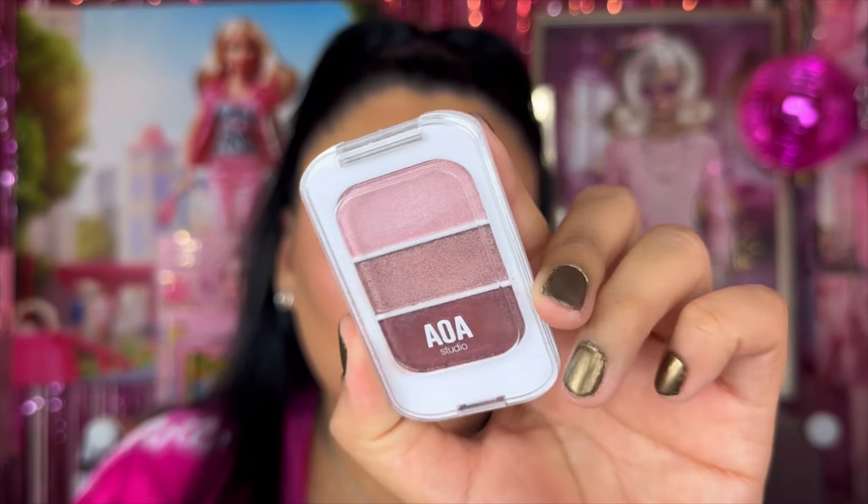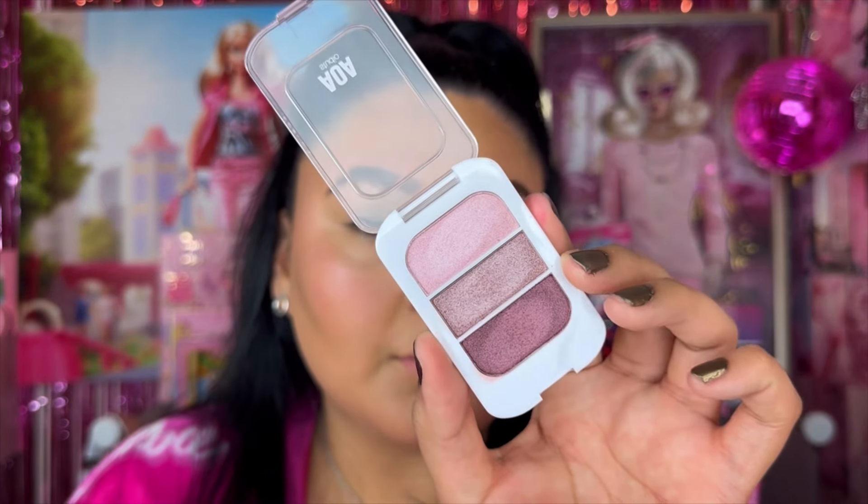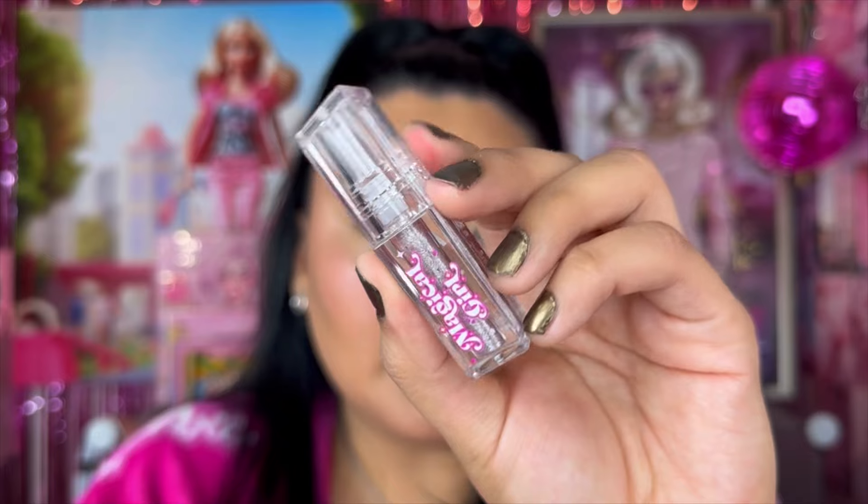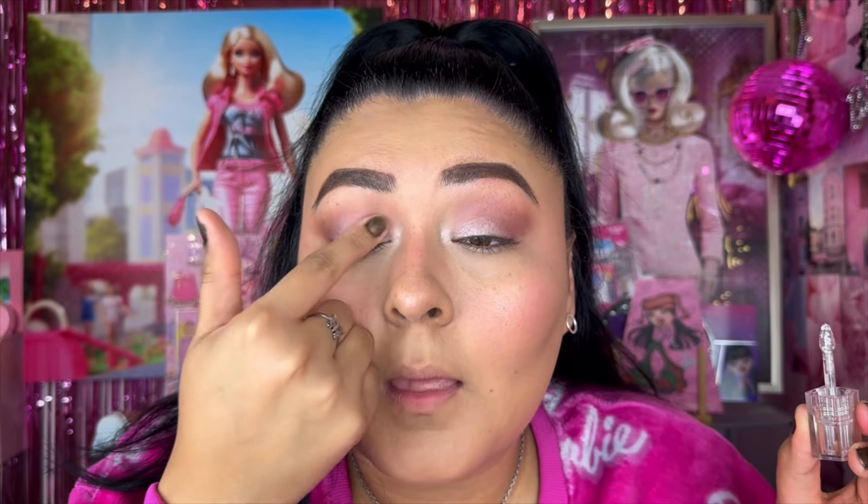For eyeshadow, I have the AOA Studio Eyeshadow Trio in shade Peace and Love — pinky tones, all shimmer shades, no mattes today. I also have one of the Magical Girl liquid eyeshadows from My Way Studio in shade Kira Kira — a beautiful tone. Going in with a deep shimmer and blending that out — I am getting fallout, which is expected with shimmer shades. Then prepping the lid with a shade from the trio before the liquid shadow goes on over top.